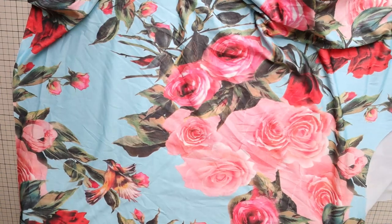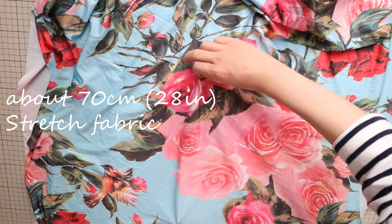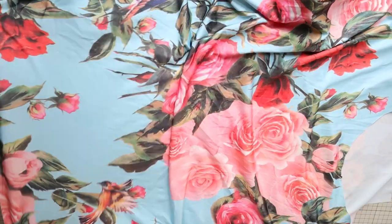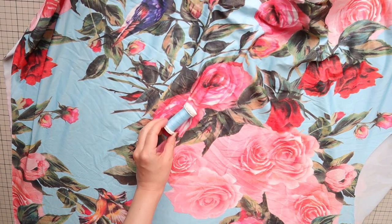To make this ruched hip scarf, you need about 70 centimeters or 28 inches of stretch fabric. You can use jersey knit or spandex fabric. Make sure it's at least two-way stretch, and matching color thread.